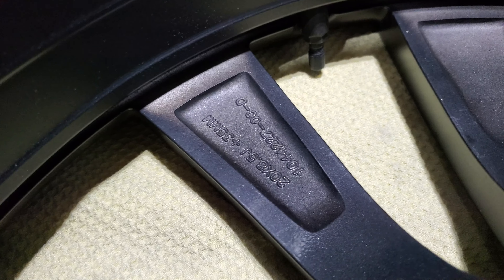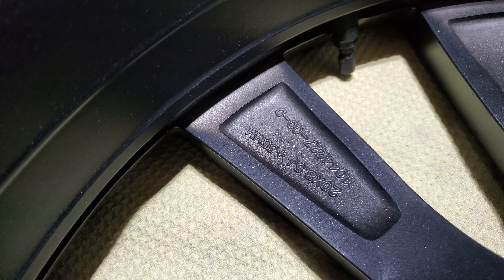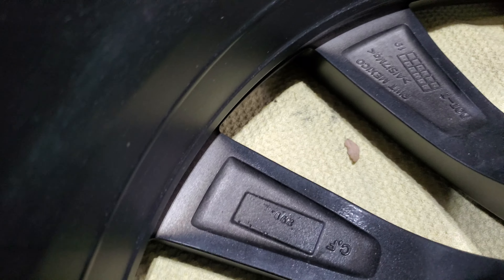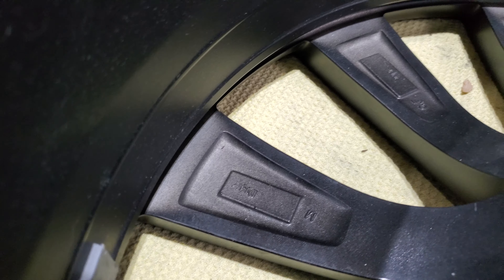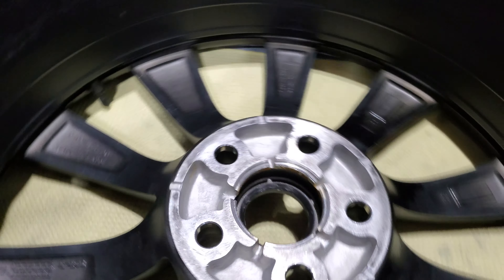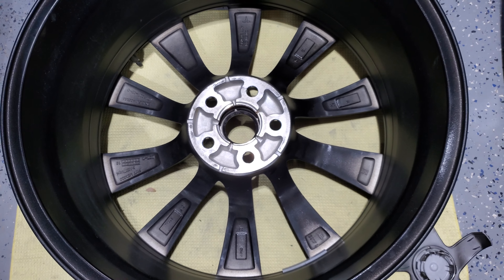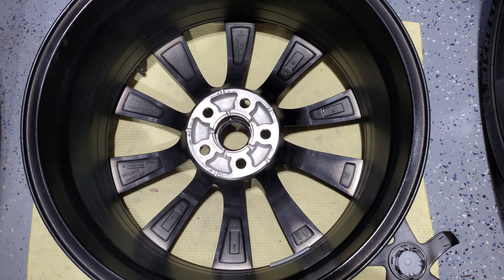Some other markings here — looks like sizes and maybe part numbers. Department of Transportation, Mexico. There are actually quite a few markings on here; I don't know what they all are. Just kind of a holistic view if you want to screenshot it before you take your trip to pick up the wheel.